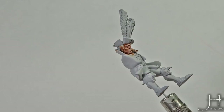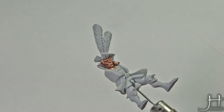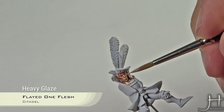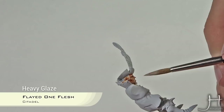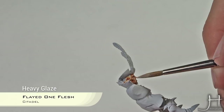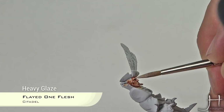The next step will be another highlight using Flayed One Flesh. With Flayed One Flesh we go again to the areas that need more. I like to take the tip of the nose and the upper part of the nose. I also like to go to his nostrils and pick the eyebrows a little.